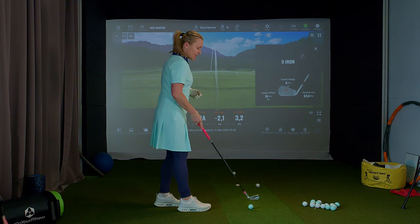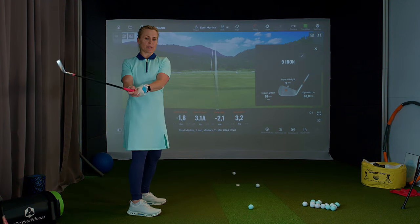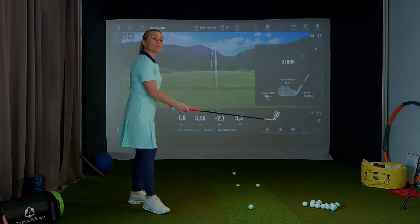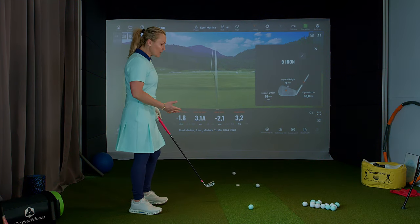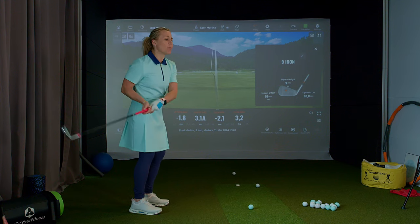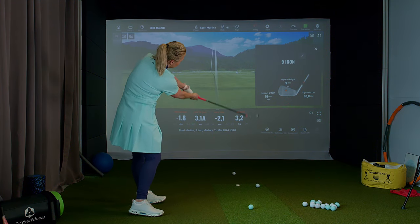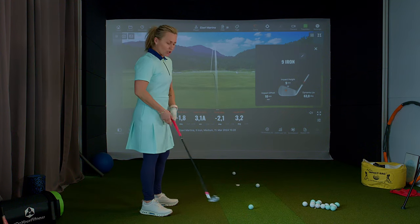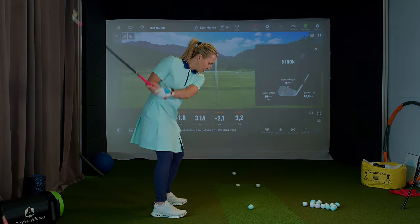Now Point B: why else can a shank happen? Imagine you have a circle around you. If you put your arms in a longer position and turn to the back and then to the left, you're drawing half a circle — that's your swing circle. I often hear students say 'I think I need to swing more to the right,' and I watch them turn away but with the arms getting disconnected to the right. If you swing the arms to the right, you're getting the club face away from you and the hosel towards the ball.